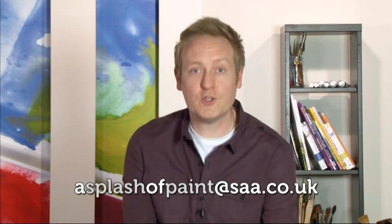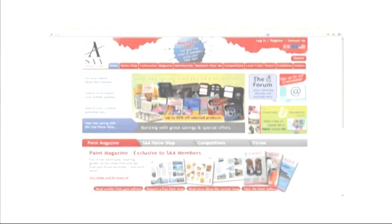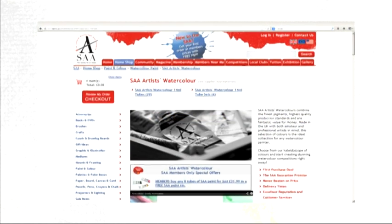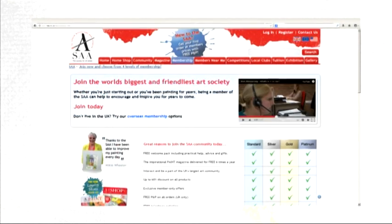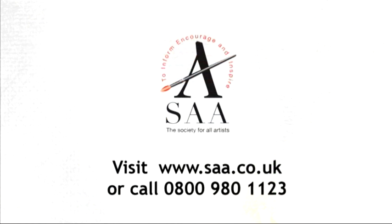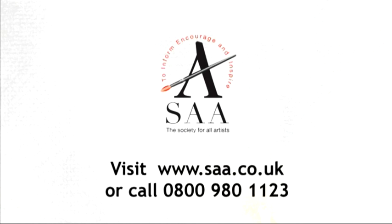That's all for today folks. Join us next time when we'll be introducing professional artist Louise Bogard and taking a look around St Cuthbert's Mill and how they produce their wonderful watercolour paper. Whether you're a beginner, improver or professional, discover more about the full range of SAA membership benefits available — visit www.saa.co.uk for details.